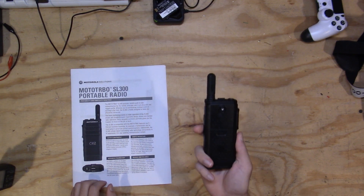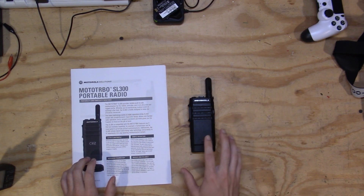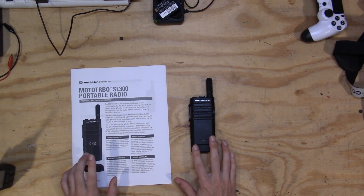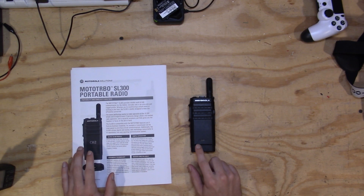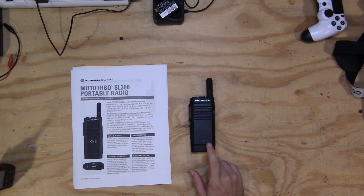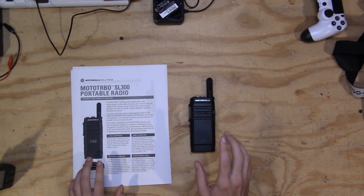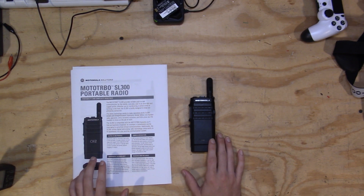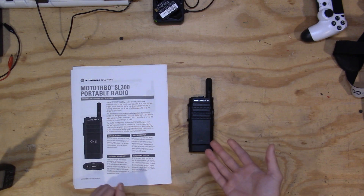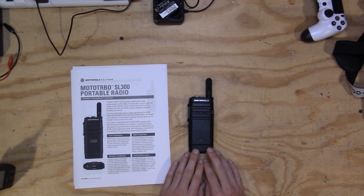The next con is the programming software. It is not a free download like CHIRP. You have to go through some back channels to get CPS-16, especially if you want the hacked version that lets you use the 25 kHz bandwidth — you kind of need to know somebody. It's not hard to find on prepper forums where they share the software and hacked entitlement keys for free, but definitely make sure you have the software before you buy the radio, because otherwise you'll have to send it off to be programmed and they'll charge you an arm and a leg.